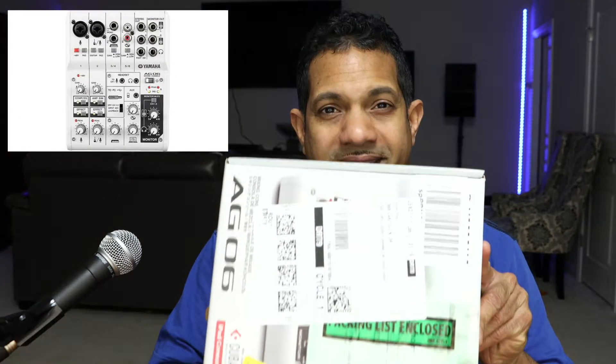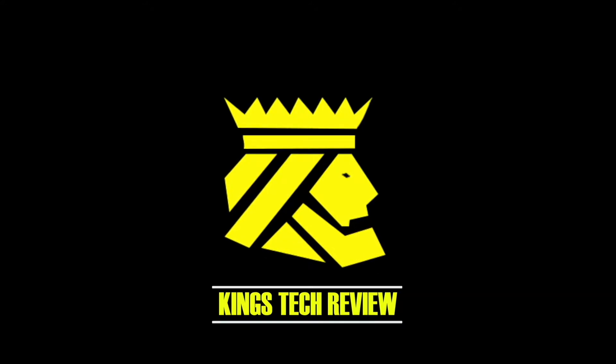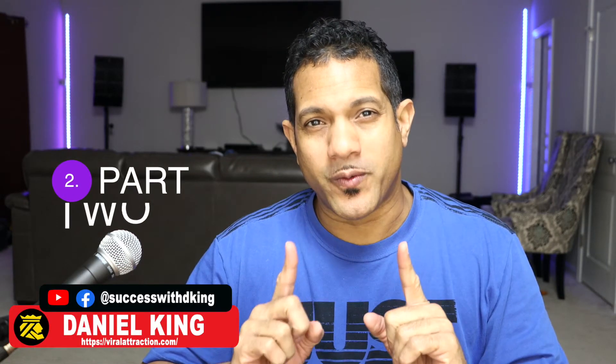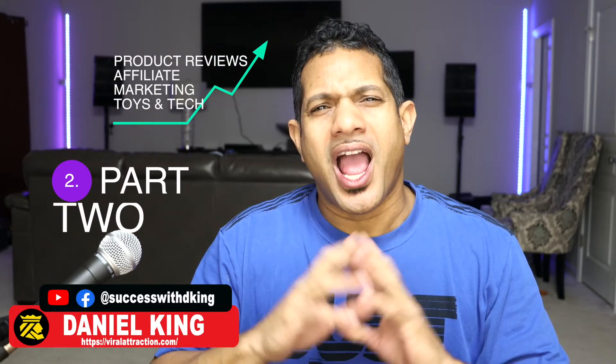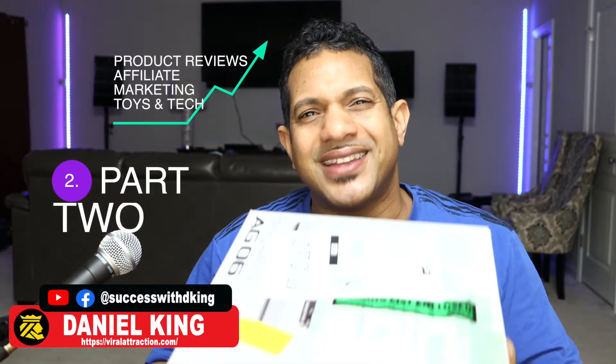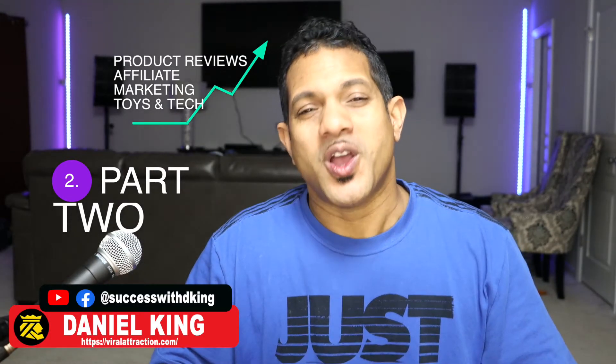On this video we're going to talk about the Yamaha AG-06. Hey guys, my name is Daniel King, welcome to King's Tech Review. On this channel you're going to learn about product reviews, affiliate marketing, and also toys and tech reviews.